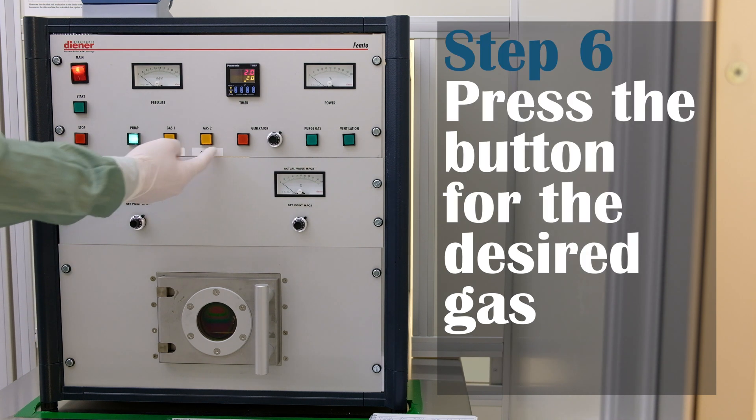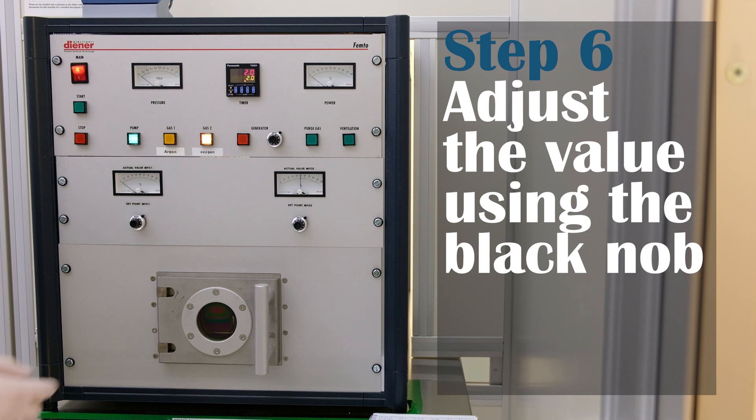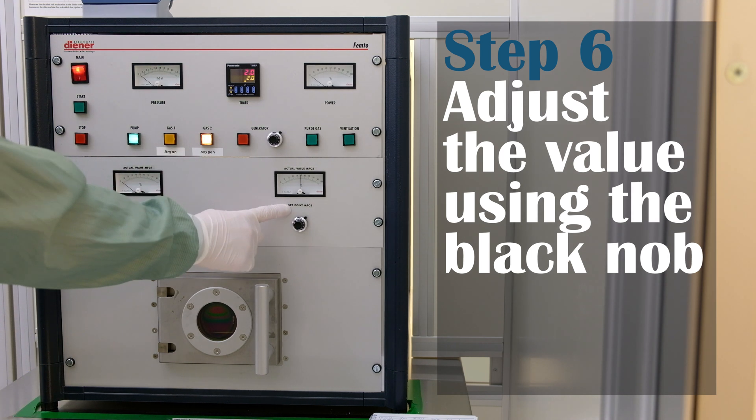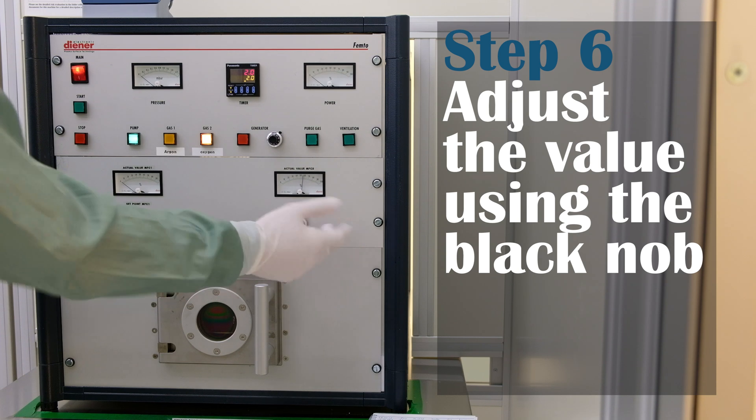Then you can press the desired gas button. You can adjust the value using the corresponding black knob. Otherwise, the value from the last run with that gas will be used — you can see the logbook for that.